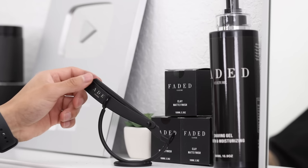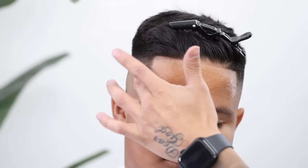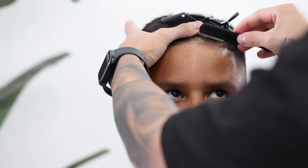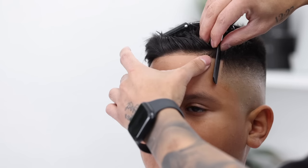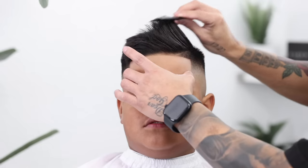Grabbing my Turkish style razor, which you can find at Fetaculture.co, along with the double-edged blades. A little bit of shave gel, applying that to the skin. Beginning by shaving with the grain, using my thumb to help stretch out that skin just to ensure a softer shave. You always want to follow that by shaving against the grain.